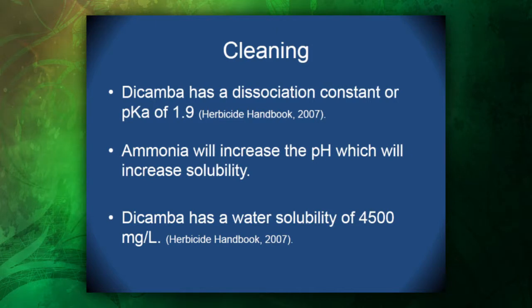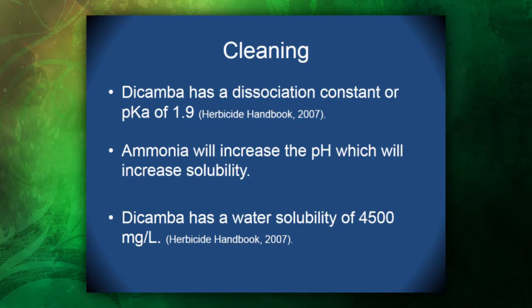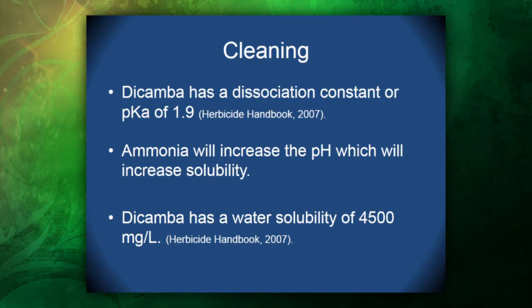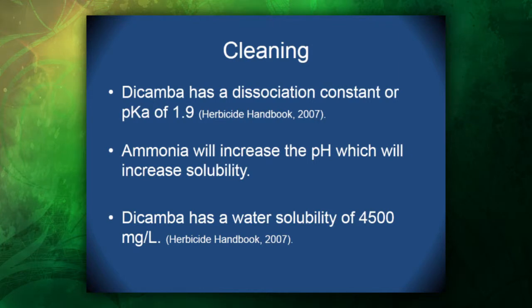Dicamba has a dissociation constant, or pKa, of 1.9. What we've been told in the past on the label and by other consultants is that you want to use ammonia to clean the tank. What it does is increase the pH, which will increase the solubility of the compound. But considering that dicamba has a dissociation constant of 1.9, which is very low, once you add it to the tank it should already be dissociated. So adding ammonia essentially shouldn't help the process. Dicamba has a water solubility of 4,500 milligrams per liter, which is fairly high.